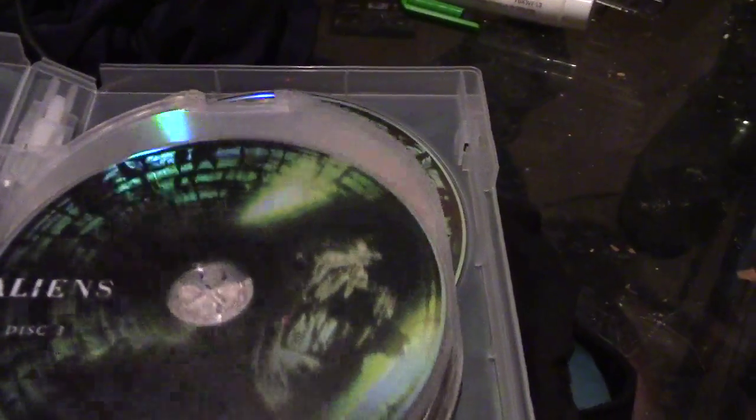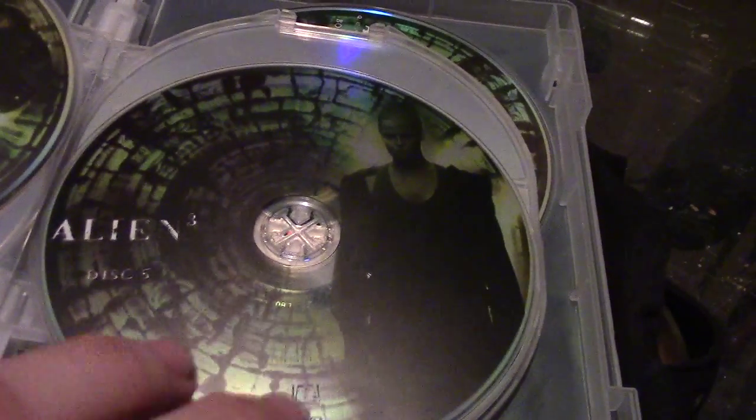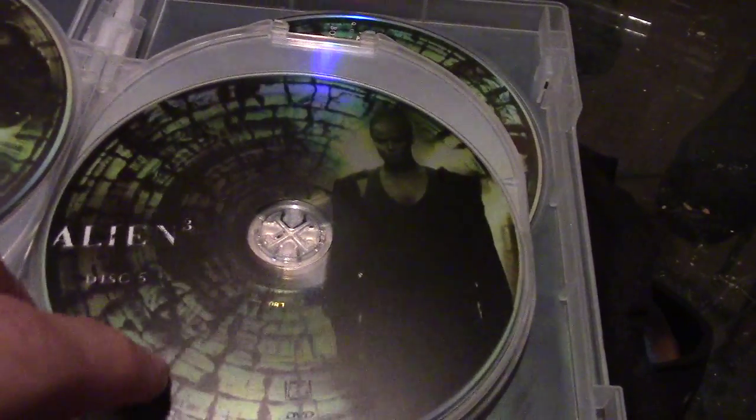I might go through and do a comparison one day. I did do it with Alien 3 — I noticed the differences and there are some pretty big differences between the theatrical and the special edition on Alien 3. It's got Sigourney Weaver on there, and on the second disc it's got Sigourney Weaver and that guy — I don't really remember his name — but the special features on Alien 3 are pretty sweet as well.